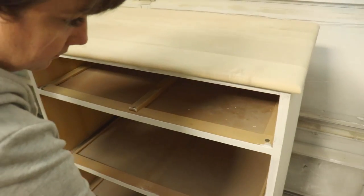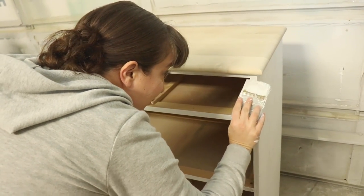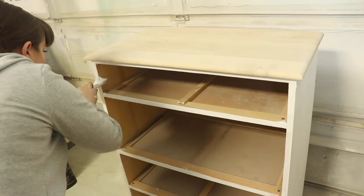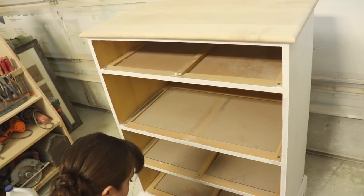We're hoping the top stays this light once we seal it. I'm sure it'll darken up a little bit. I don't want it to yellow though — that's what I'm worried about. We could just put some real stain on it — it wouldn't yellow if we real stained it. It'll be alright, we'll see how it takes the sealer.